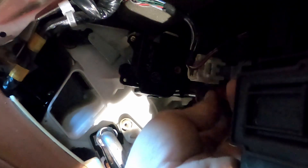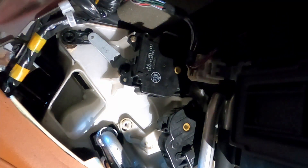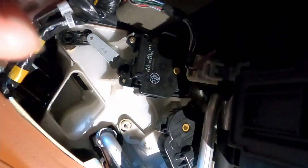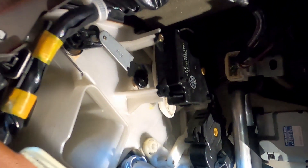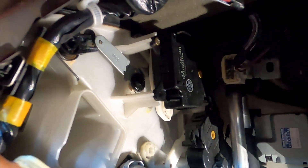That heater core hose right there is hot — I'm going to touch it twice. There's going to be a little bit of noise here. I'm actually going to move the camera so you can see the actuator actuating. So I'm just going to hold this thing — the lower one right here is for temperature. If I change the mode right there, that is the dash — the floor and the defrost.